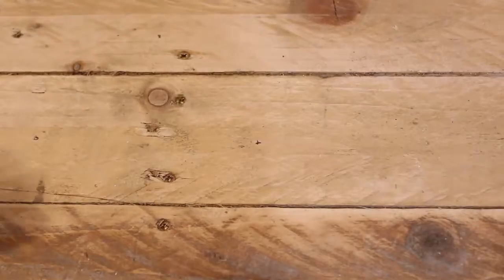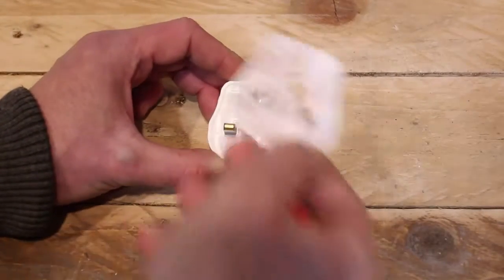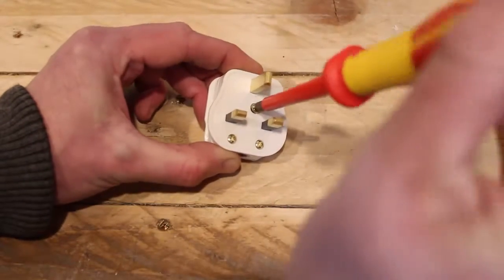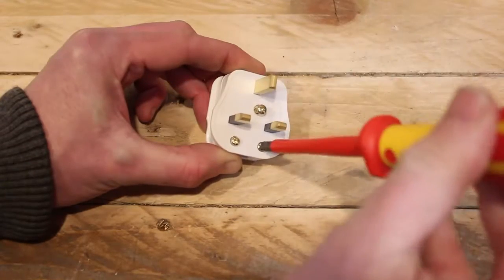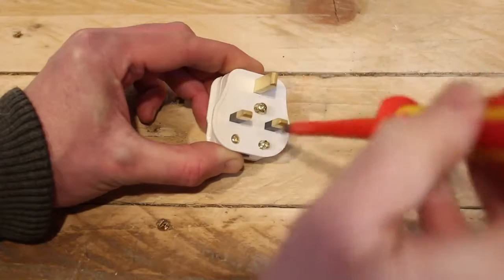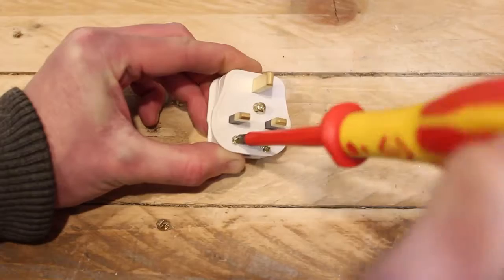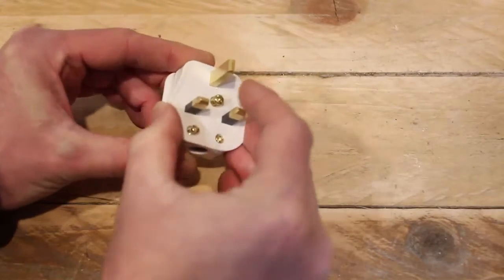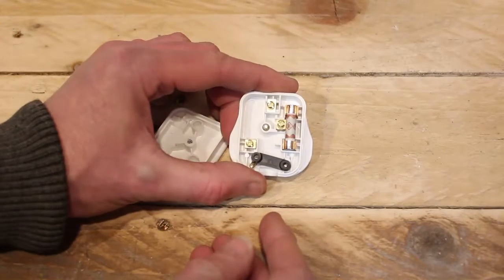Take your plug and take off any paper template that may be over the top. Get your screwdriver and undo the main screw which holds the two pieces together, and the two cord grip screws which actually hold the cord into the plug. Then take the two parts in your hand and separate them.